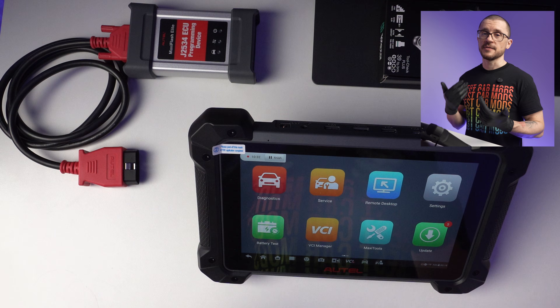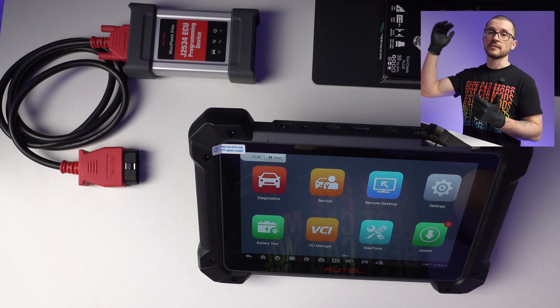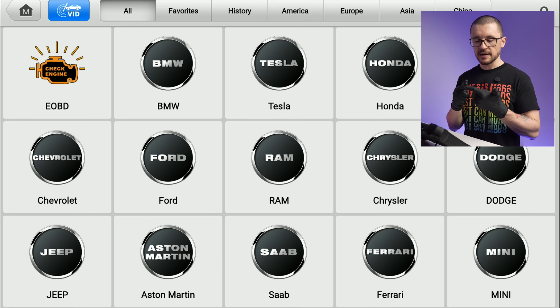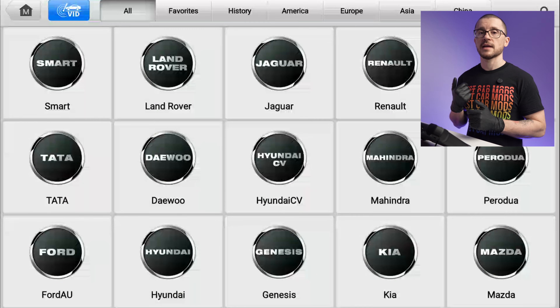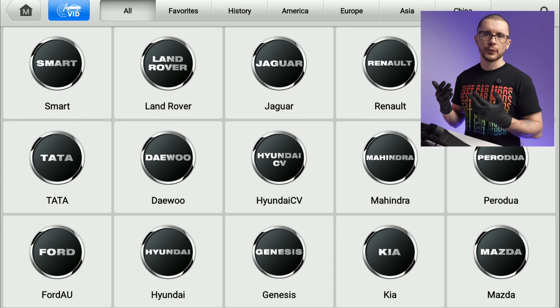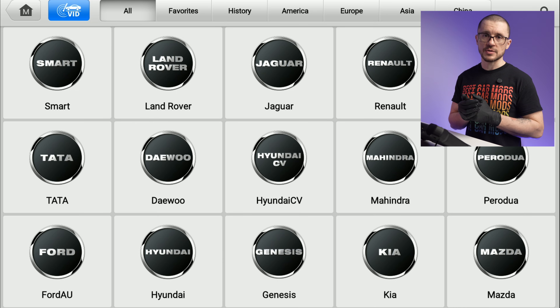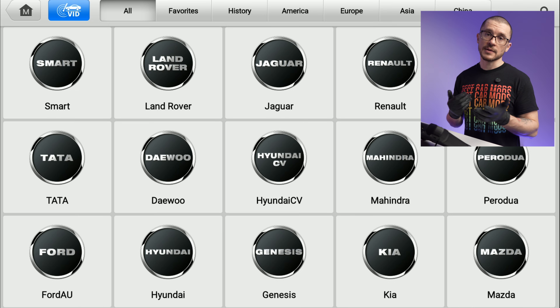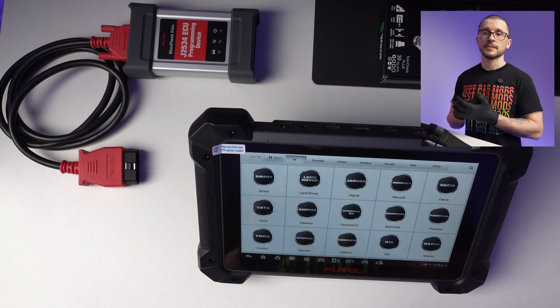Vehicle coverage is where you realize that the overall value of this tool is in the excellent to very good range. This tool gives you by default access to Tesla, McLaren, and a whole lot of Asian vehicles — which other companies like Launch, Topdon, and Xtool might not even have in their options, or might charge a premium for. This one gives you all of that software, which is something you'll really make use of if you have a shop and want to address any vehicle that drives in.